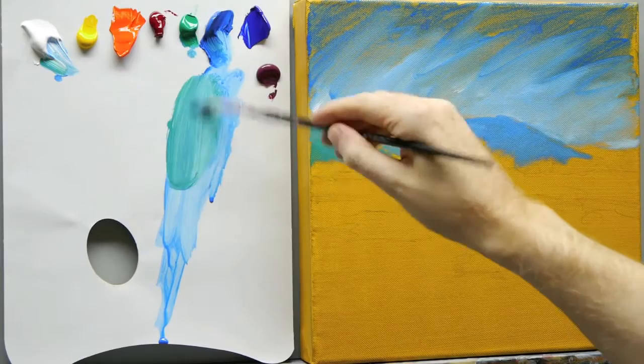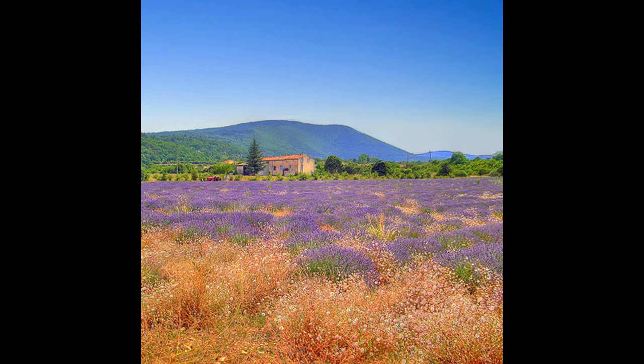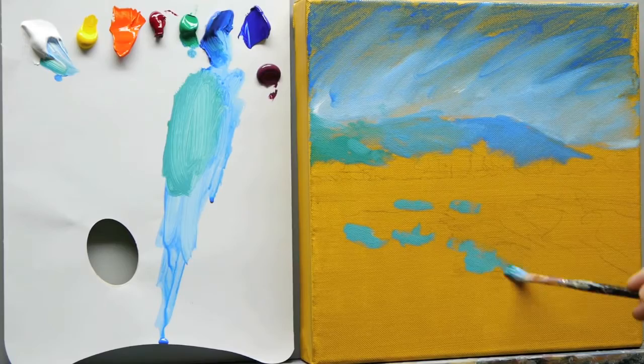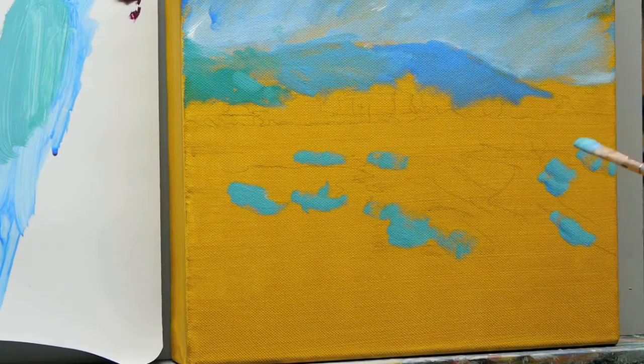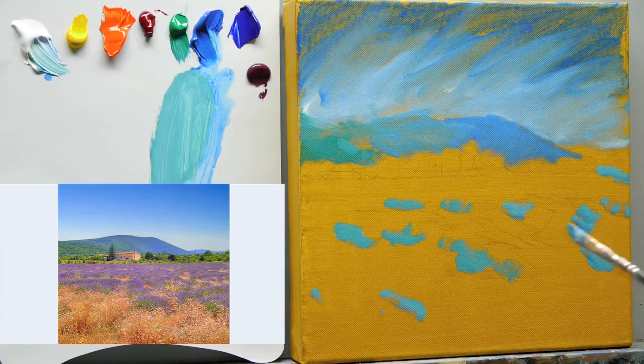When you've just mixed a fresh colour and painted it on an area of your picture, it's very handy to scan the rest of the image to see if there are any elements of that colour anywhere else in the painting. Looking at the image we're working from, I can start to see all these little blocks of colour just all around the piece. This helps bring the viewer's eye around the whole painting so you get the feeling that the sky and foreground are all working together as one.